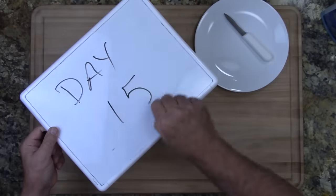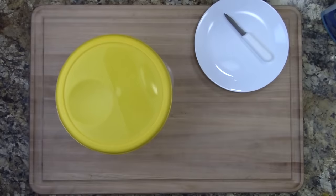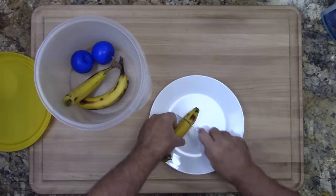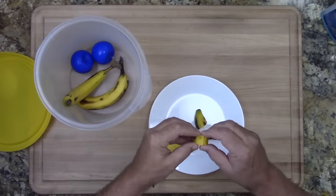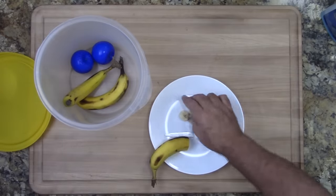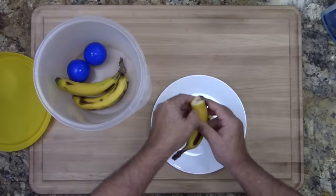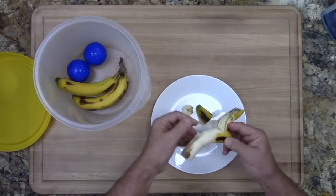Okay let's check out day 15. You'll notice there's still some green on the banana. And when we cut it open you'll notice a little bit of bruising on the bottom, but that's the weight of the bananas causing the bruising in the container. But as you can see, these bananas are still quite edible.